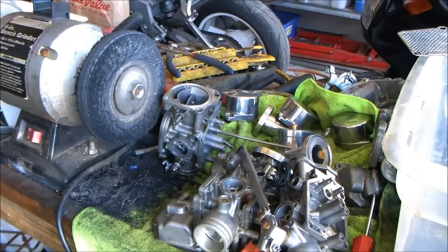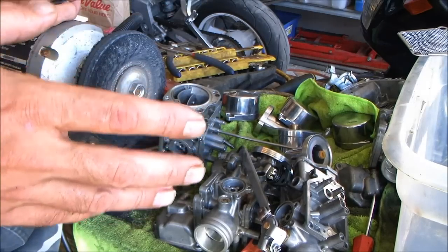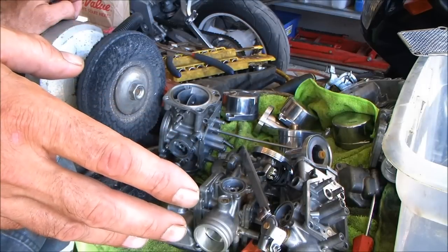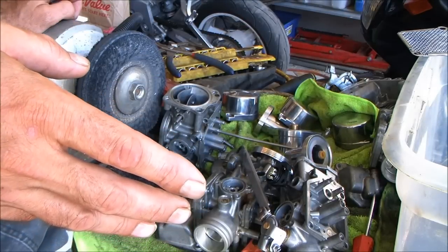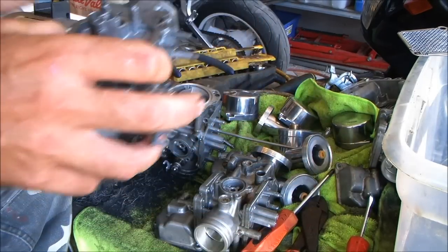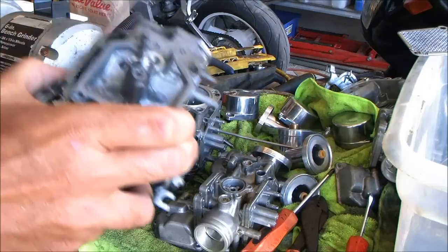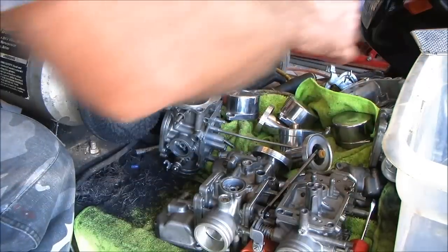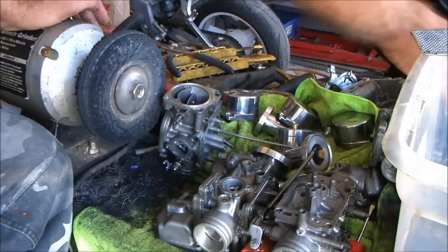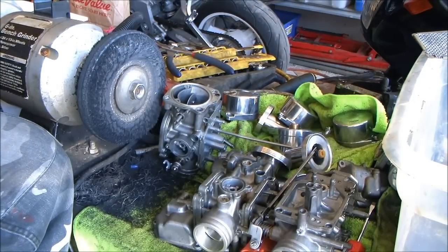The other day I did that video on reassembling your Keihin VB carbs, and a kid the following day pointed out to me in an email that you also have the Keihin VBs that do not have the removable idle jet. These are already cleaned up, internally they're beautiful. I'm just going to do a quickie walkthrough for you because I'm not quite done with preparing the parts for these carbs.